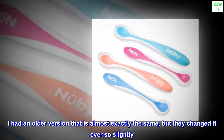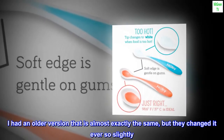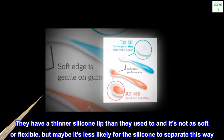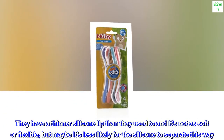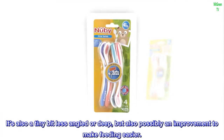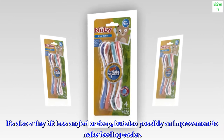I had an older version that is almost exactly the same, but they changed it ever so slightly. They have a thinner silicone lip than they used to and it's not as soft or flexible, but maybe it's less likely for the silicone to separate this way. It's also a tiny bit less angled or deep, but also possibly an improvement to make feeding easier.